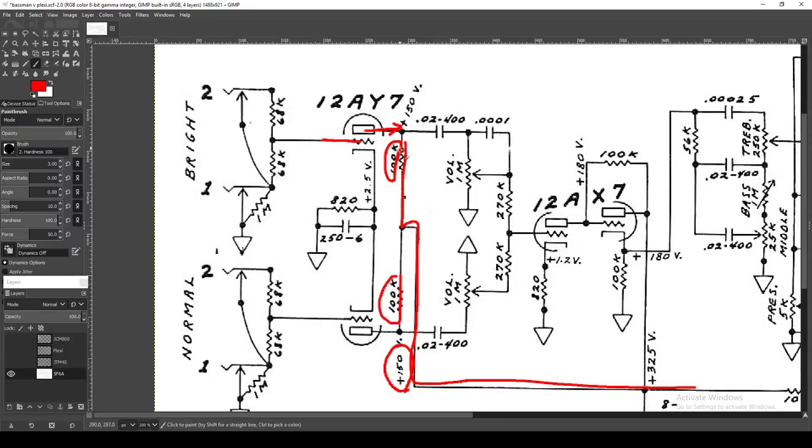The cathodes are actually tied together to a single 820-ohm cathode bias resistor and a 250µF cathode bypass capacitor. When you tie them together you double the current, so this 820-ohm resistor has to work twice as hard to manage the bias for both tubes. Because the current is doubled, it's effectively as if each individual tube is seeing 1.6k. And 1.5k for a cathode bias resistor is the bone-stock standard value — that allows for a very clean, neutral bias.